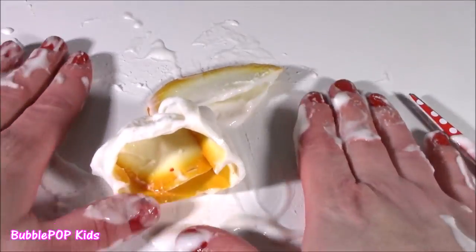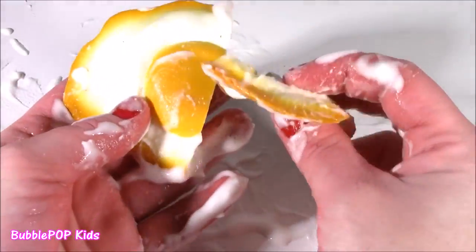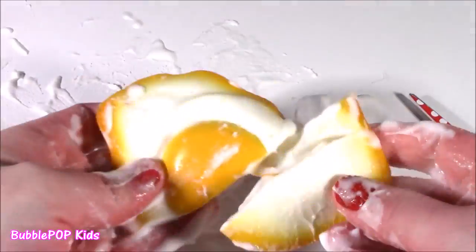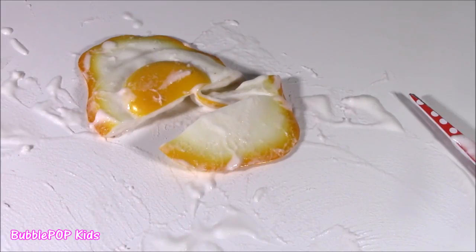I just cleaned my table and I just cleaned it off - I've gotta do it again. I got raw egg, slimy goopy stuff. Clean it up - that's what you do best, Bubba. Clean it up.